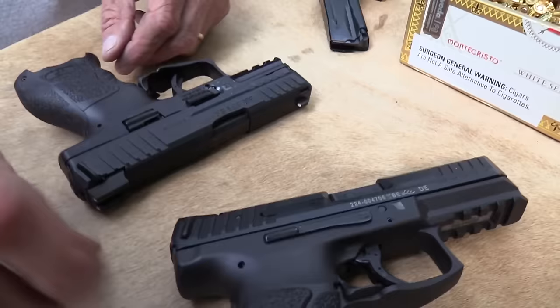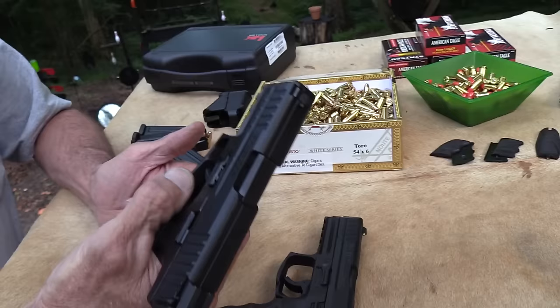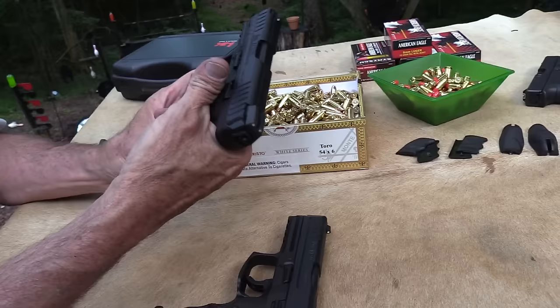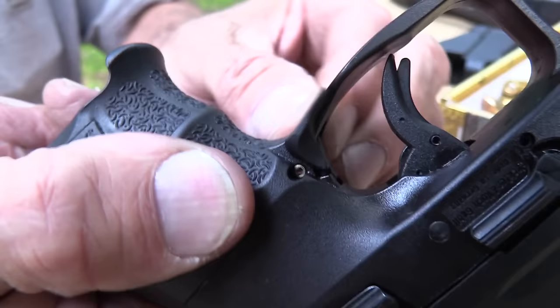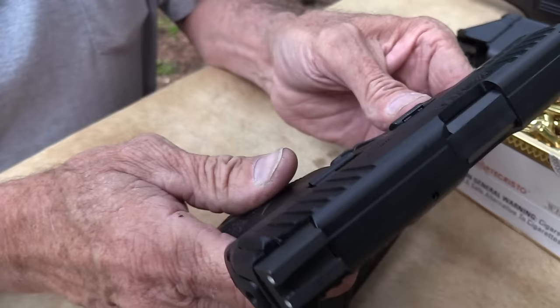What would you not like about this pistol? You might not like the paddle-style mag release — you've got that on both of these — and that takes a little getting used to, but they work just fine. They're ambidextrous because they're on both sides of the trigger guard. The paddle release might be something you prefer not to have, but they work just fine. A lot of people start out thinking they won't like them and actually end up preferring them.